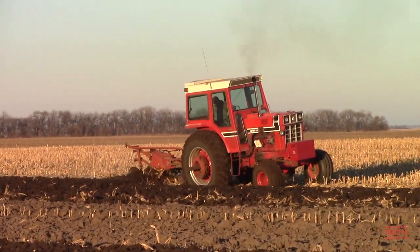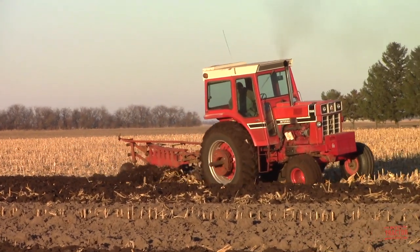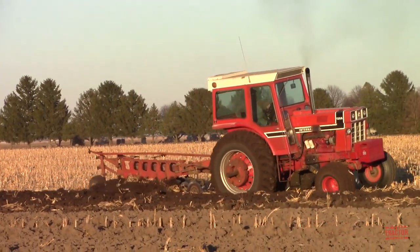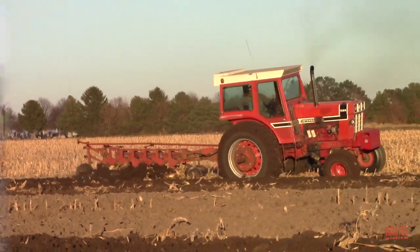Hi Big Tractor Power fans! In this video I would like to share with you the tractors, plows, and harvesters that a farm raising corn and soybeans in the early 1980s running International Harvester equipment would have used to raise their crops through a complete growing season.